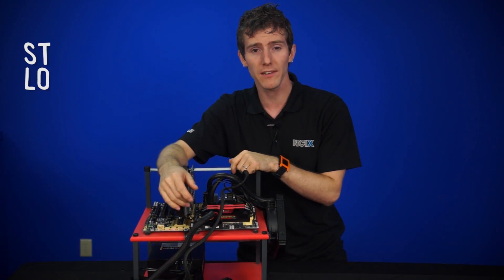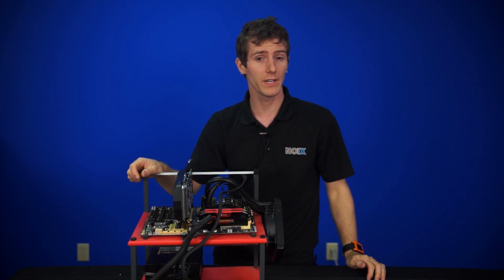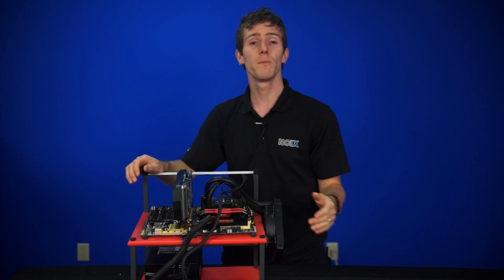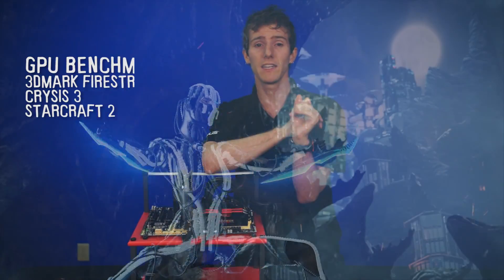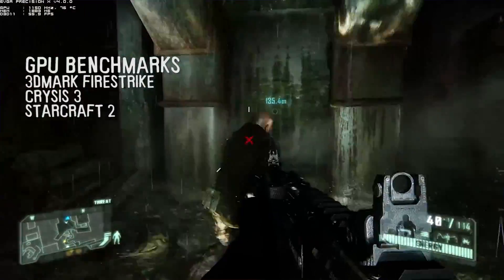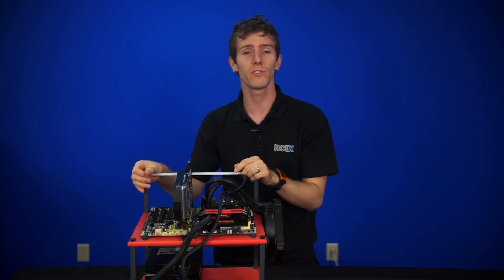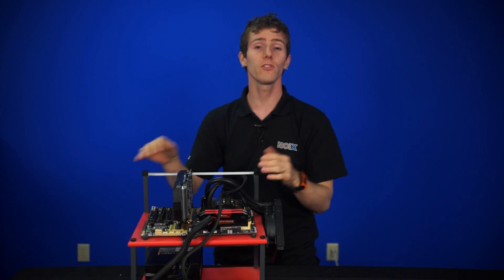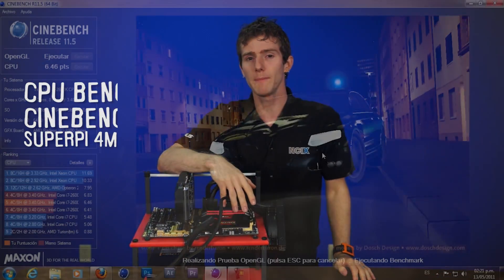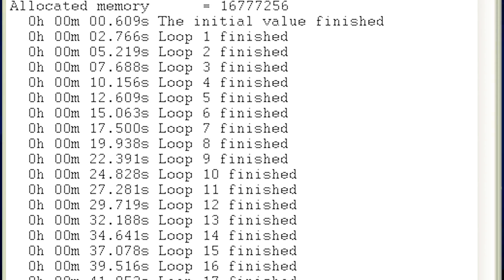We've also got a Starcraft 2 load time test, which is an easily measurable load time without a splash screen. Graphics card tests are all 1080p because most people are still running 1080p. Maybe a year from now we can look at reevaluating this when 2560 by 1440 becomes more relevant. The benchmarks in order are 3DMark Fire Strike for a synthetic result, Crysis 3 for a high-end real-world gaming test, and Starcraft 2, which is more useful for mainstream stuff like APUs. For the two real-game benchmarks, they're using the Linus Tech Tips method — you can check out the whole procedure on the Linus Tech Tips channel. For the CPU, Cinebench and SuperPi 4M are used, along with some gaming benchmarks, to give you a reasonable idea of how a CPU is going to perform.